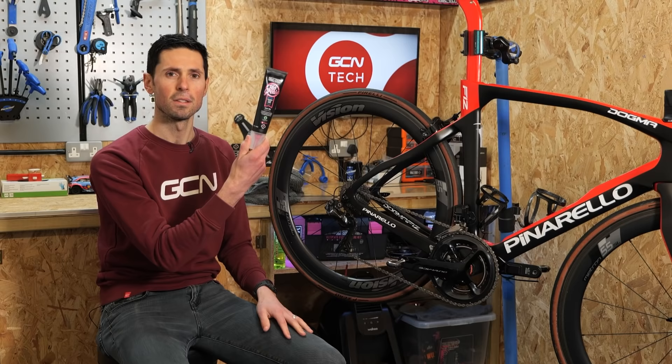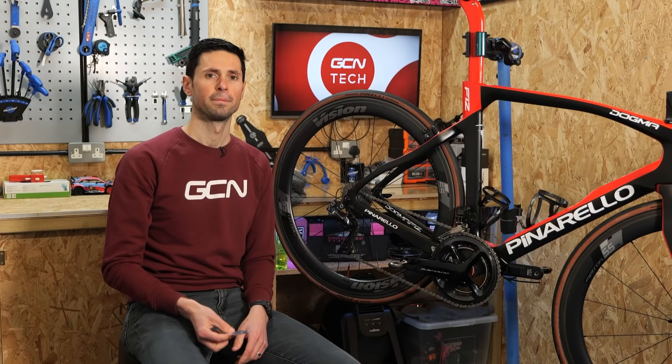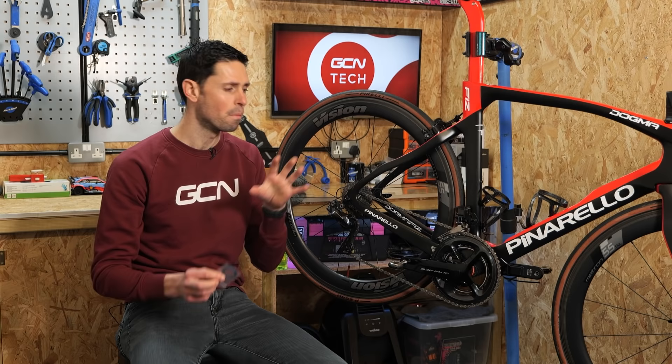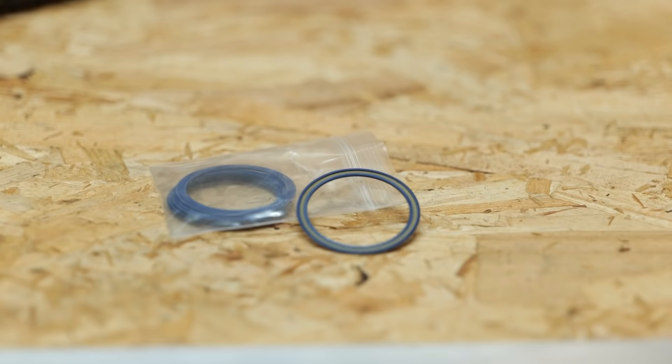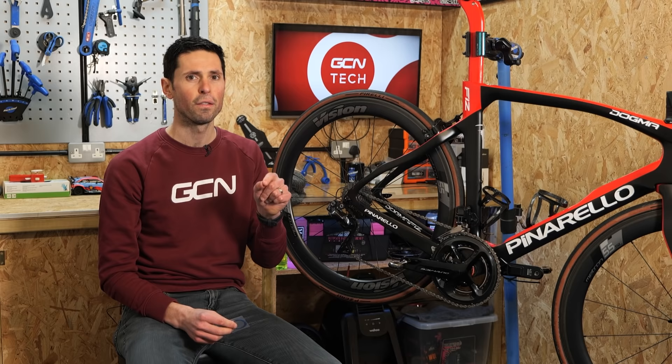Once everything is nice and clean, we're going to need to install some new grease. You can use whatever grease you like — this is what I'm going to use today. The final thing we'll need are some new seals to replace the old ones we're going to remove. Make sure you have the correct size and type of seal for the bearing you're servicing. The seals normally have a size code printed on them so you know exactly what to order.